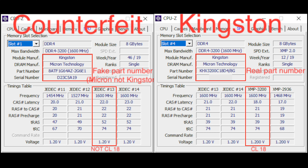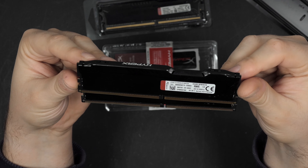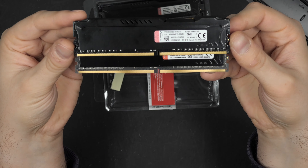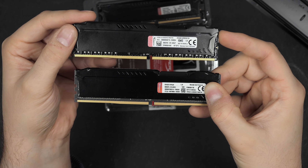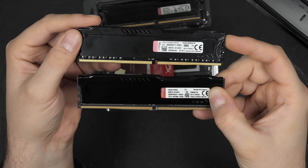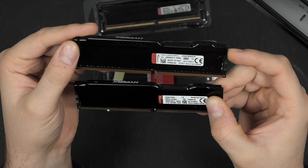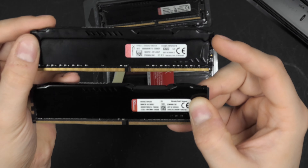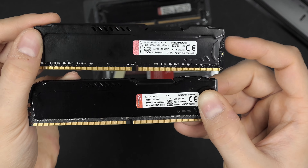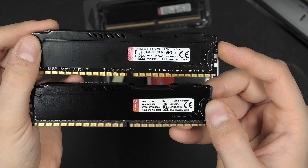They do have Micron DRAM chips on them, as do the originals, but I believe these are very bad bin Micron memory. The original Kingston part number on the right shows a proper Kingston model name, versus the fake on the left. It doesn't have a Kingston part number, the serial number is probably fake, it doesn't run CAS latency 18 as advertised. Even the label is different — the real one on top versus the fake on the bottom. You really have to look closely, and if you don't plug them into your computer and check CPU-Z for the model number and latency timings, you'd probably think it was genuine.